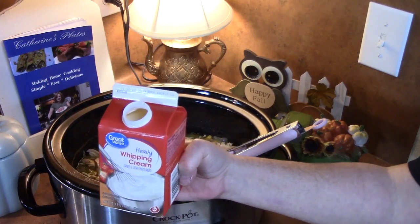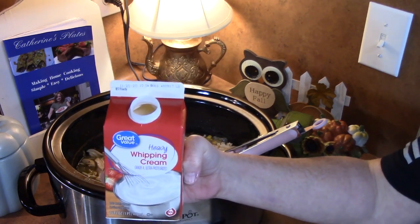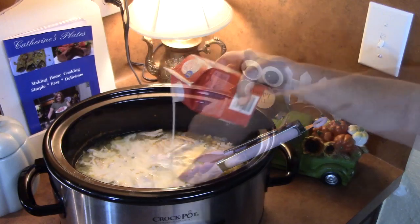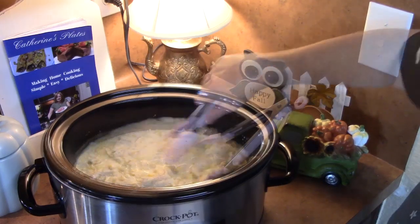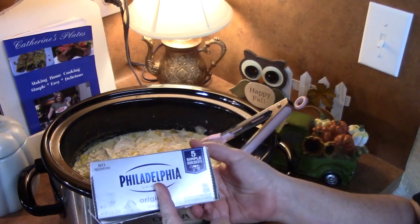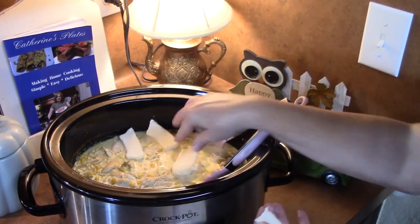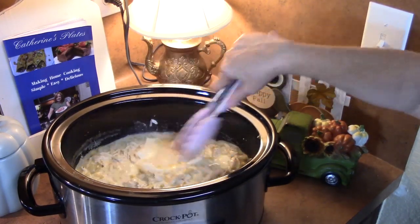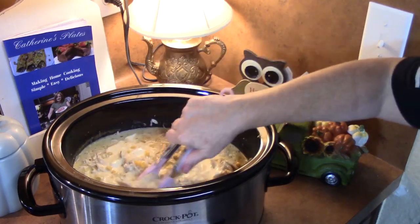I'm going to add about a quarter to half a cup of heavy whipping cream — or you can use half and half, or even regular milk. I'll give that a mix. I've got some cream cheese here; I'm going to place about half the block, which is about four ounces, cut into slices and laid all over the soup. We're going to cook this down for another 15 to 20 minutes and then we'll be good to go.